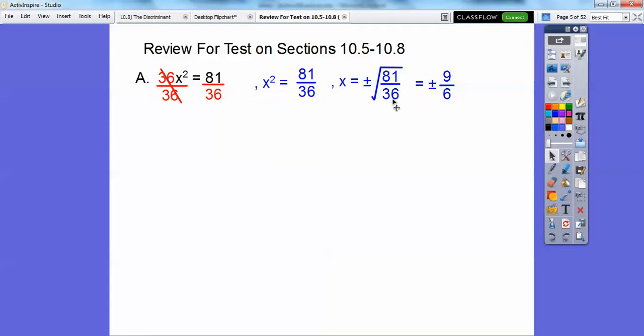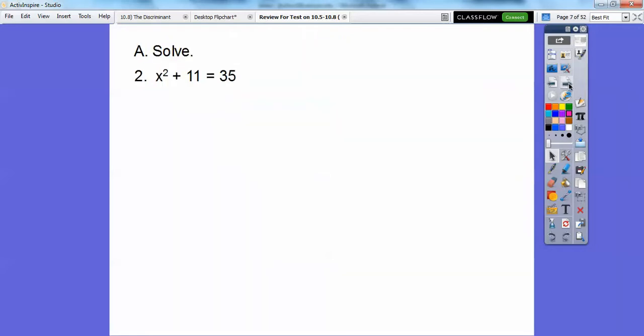The square root of 81 over the square root of 36: the square root of 81 is 9, square root of 36 is 6. Then 3 goes into both of these numbers — 3 goes into 9 three times and into 6 two times — so plus or minus 3 halves. You could have reduced earlier; 9 over 36 reduces to 9 fourths, and the square root of 9 fourths still gives you plus or minus 3 halves.